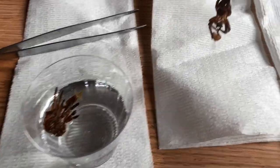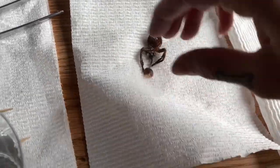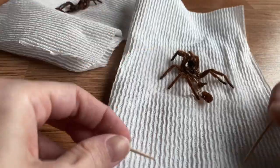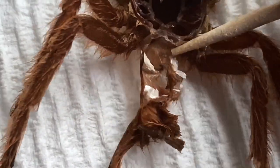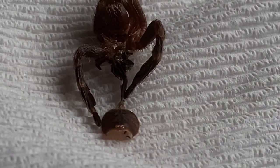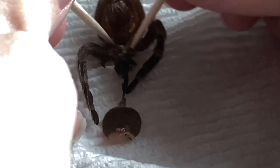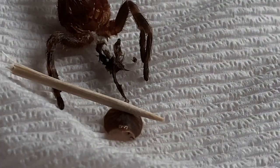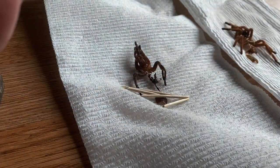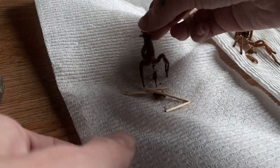A bad molt is when they die during the molt, die after the molt, or lose limbs during the molt — all of these things can happen. Pulling the OBT's molt, I can see some spermathecae right here — it's a little torn but there it is: female! The Acanthoscurria geniculata molt may be too damaged to read, so we'll have to wait. I've had her a long time and she grows very slowly, so if she turns out female I wouldn't be surprised.